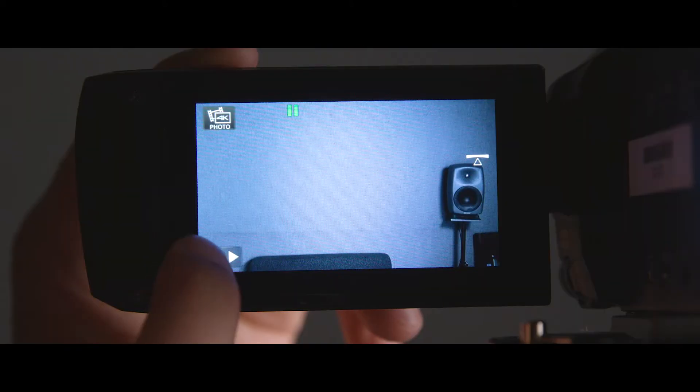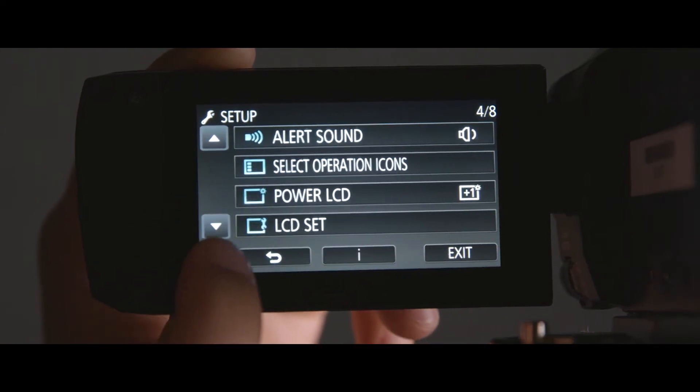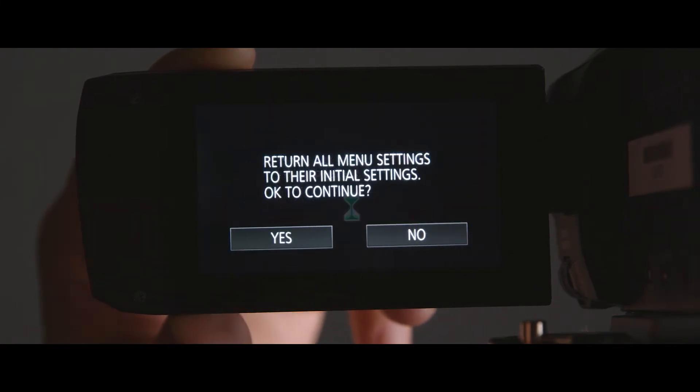Once you've formatted your card, you'll want to initialize the camera to its default settings. This is to make sure that you can control the different menu settings of the camera instead of how the previous person set it up. To do this, go into the same setup menu and scroll down until you see the initial set button. Once you find it, click it and click yes to reset the camera's menu settings.